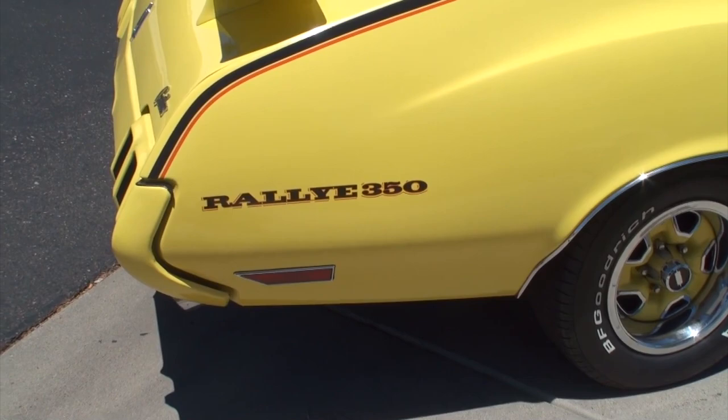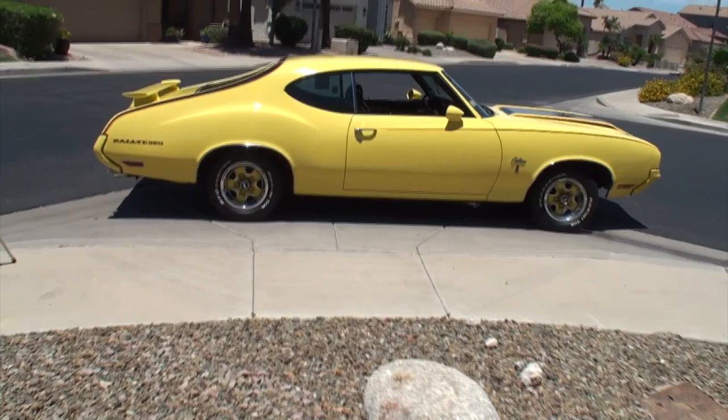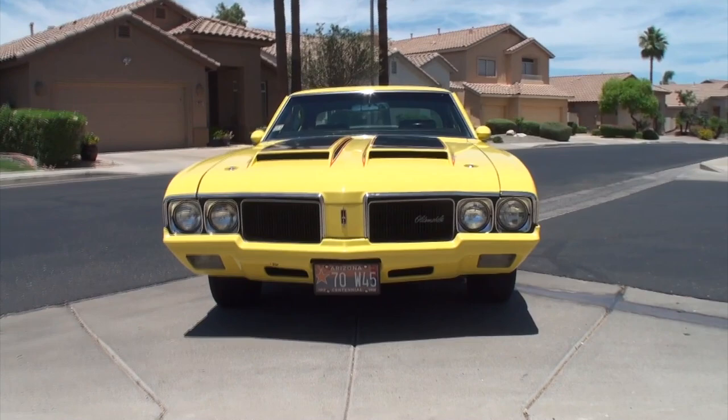The Oldsmobile Cutlass Rally 350 — if you saw the Rally 350 back in the day, you never forgot it, because it was etched into your mind. So what I'll do is give you a shot from back here, because we specifically put it in this white space so you can get a chance to see what that looks like. Here we've turned it around so we can get a little light off the bottom to see the Oldsmobile, and in front of it, it has the Cutlass.